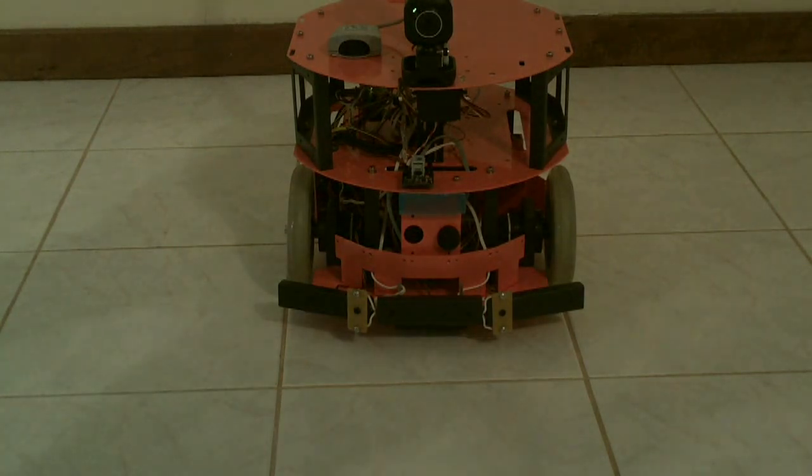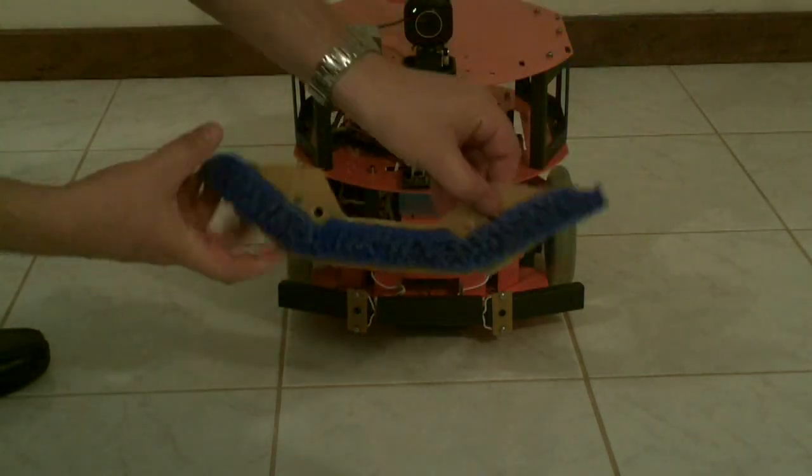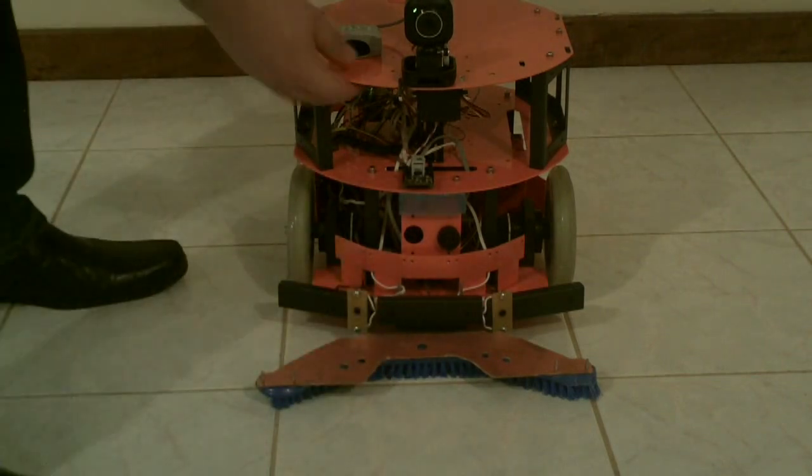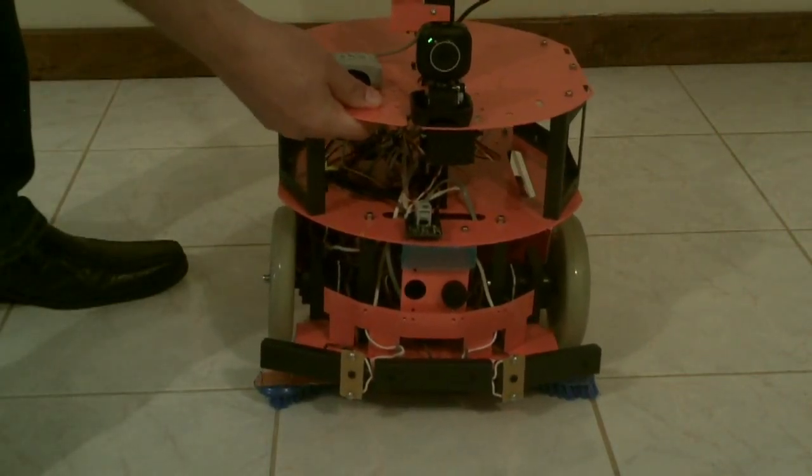These types of robots can be used, for example, for house security, excursions, as a home assistant, or just for having some fun.